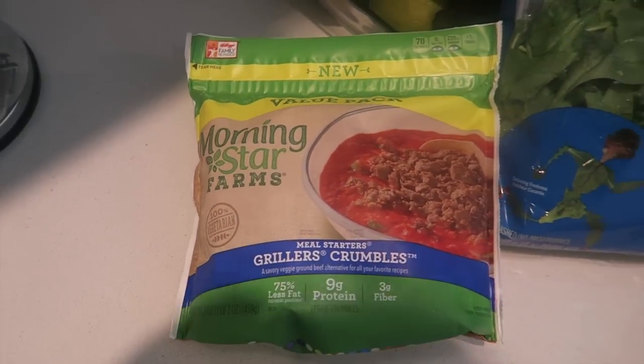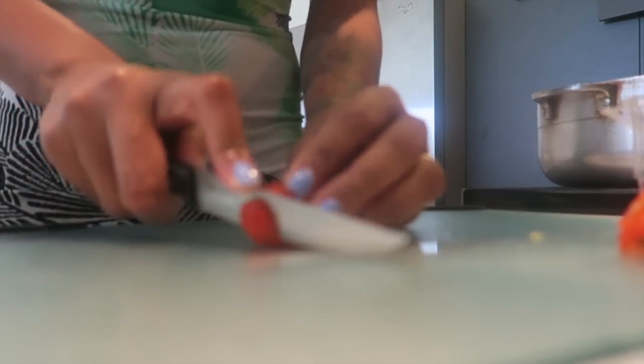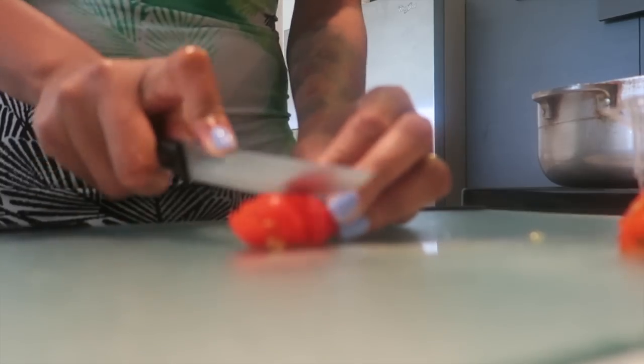Today I'll be showing you guys how to make a veggie lasagna. The first thing I'm gonna do is cut my tomatoes — I'm gonna slice them.